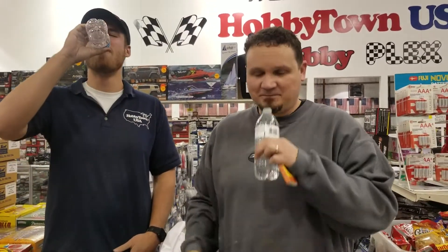You ready? One, two, three. It's so dry. Oh, it's bacon and cheddar. That ain't too terrible.